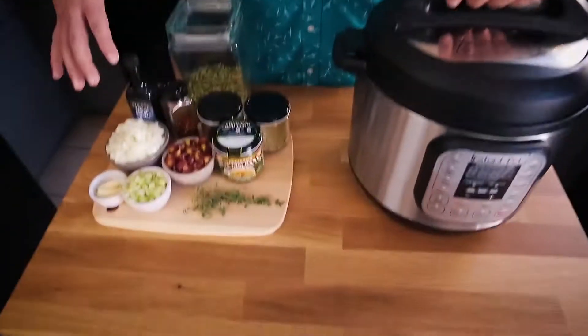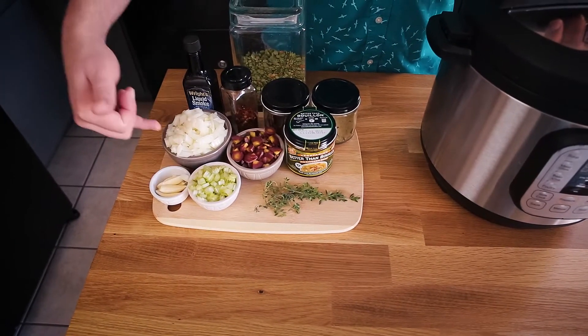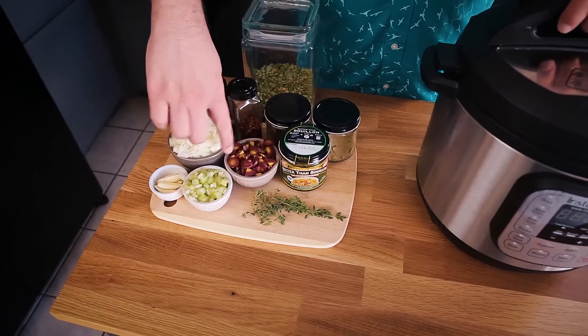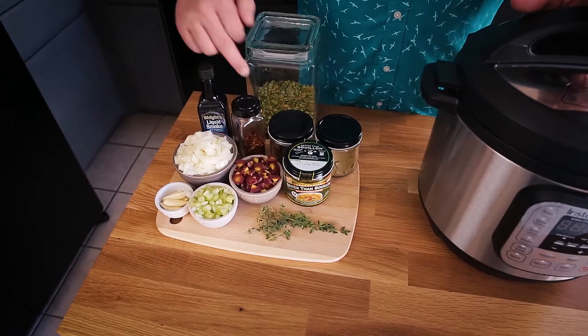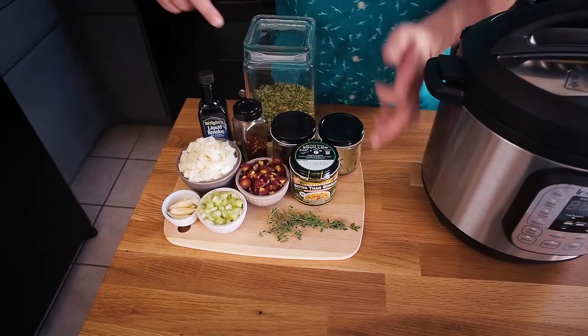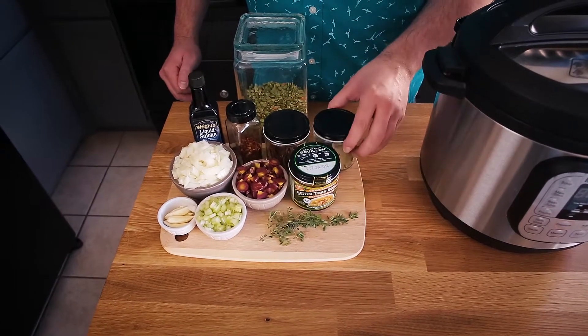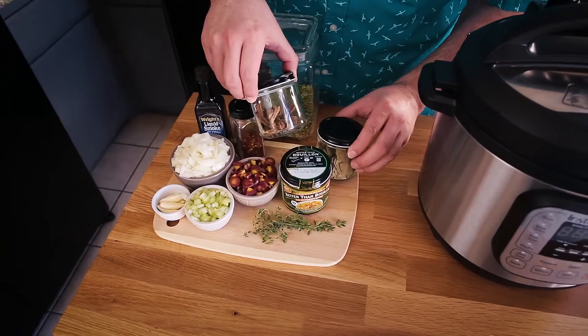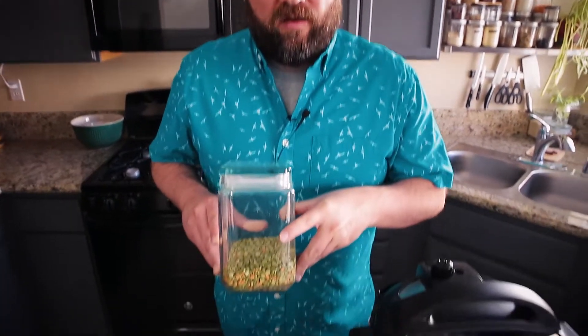I've got all my things prepped and ready to go. I have garlic, one stalk of celery chopped up, half of an onion, one small carrot — I was out of orange carrots so I have purple carrots — some liquid smoke to give it that smoky, hammy flavor, red pepper flakes for a bit of spice, fresh thyme leaves, Better Than Bouillon for the soup base, porcini mushrooms for added texture, and bay leaf. We're going to add all that to the Instant Pot with six cups of water and one pound of split peas.